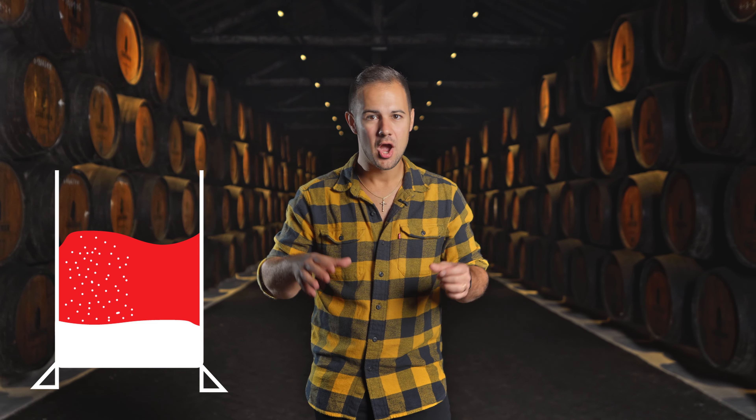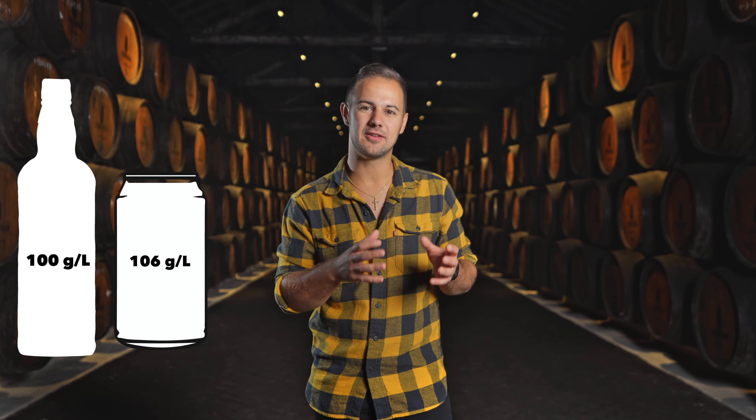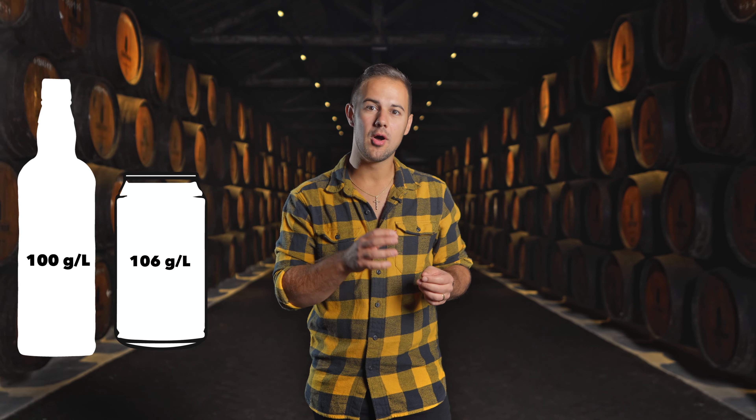And I don't say that lightly. Most Port has about 100 grams per liter of sugar, which puts it deliciously on par with Coca-Cola. So at this point, we have a sweet, 20% alcohol, fortified wine — but the process doesn't stop there.